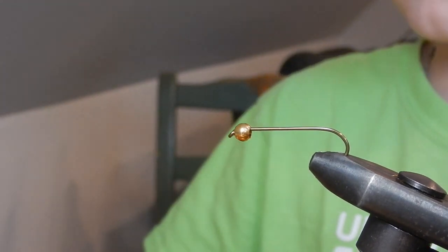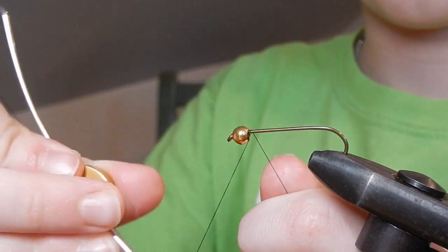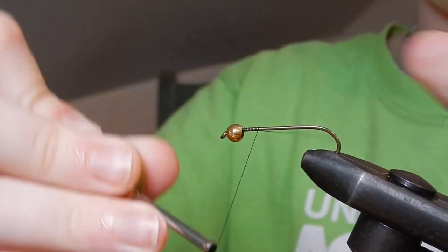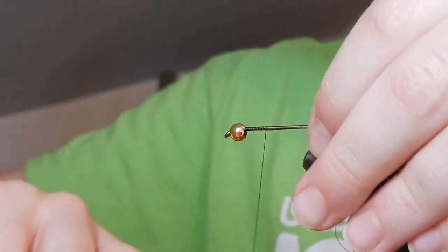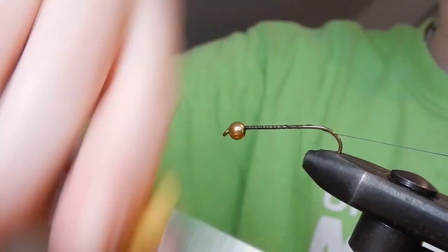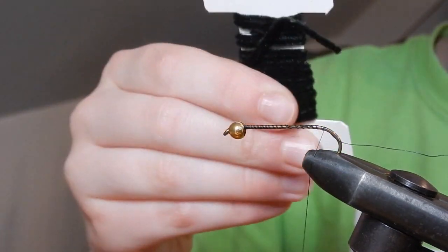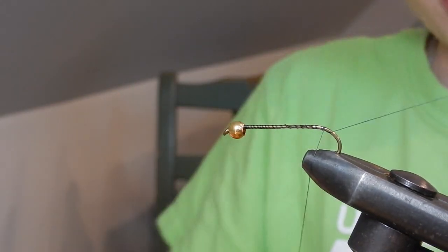Today Oliver is going to tie for us the Oliver Stone. Just tie it all the way to the back, like on a normal fly. I'm just going to want to go to the back. It's okay if there's some gaps, because those will be covered up by the chenille that we're going to be using, so it doesn't matter if there's gaps.